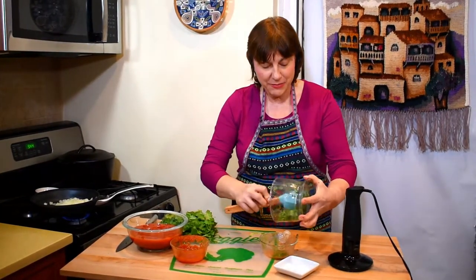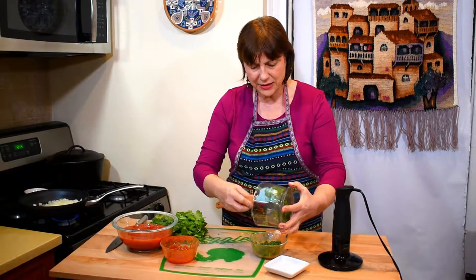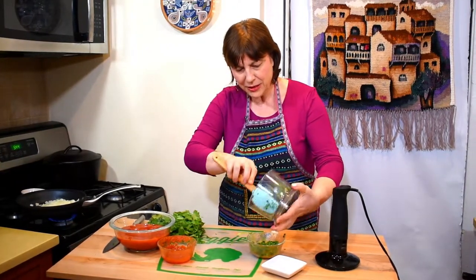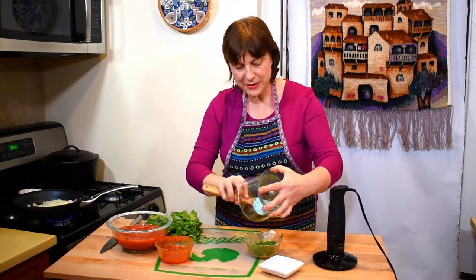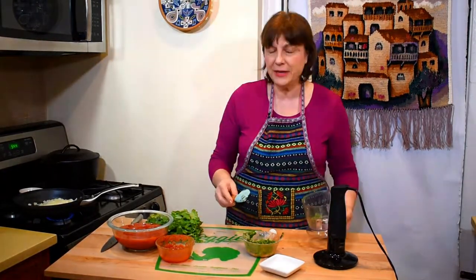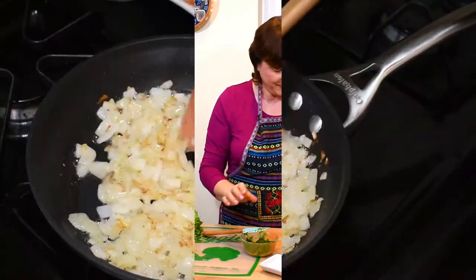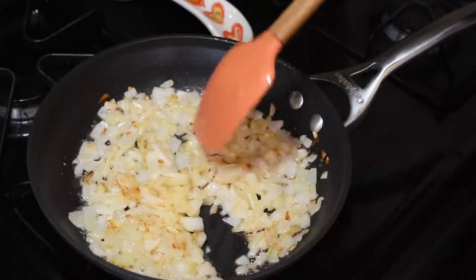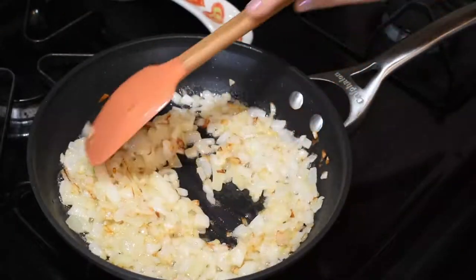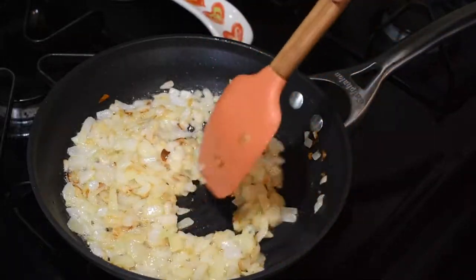I will continue making my tomato sauce. Cilantro has such a nice aroma. Every time I cook with cilantro it reminds me of Georgia, of my childhood, how my granny and my mother were cooking. My onions are ready — tender and turning golden brown, exactly the way I want them.